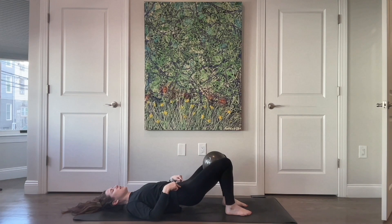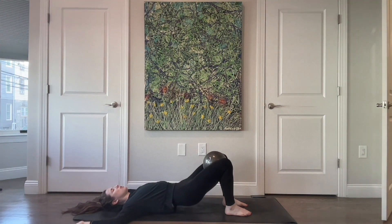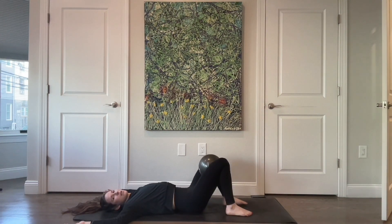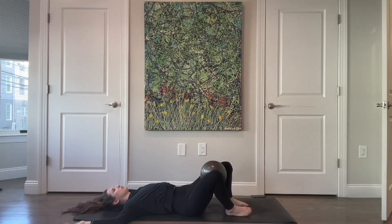Lower all the way down, curl the tailbone under, lift all the way up, and if it feels good bring your arms into a goal post position as you roll all the way down one vertebra at a time. Give your hips a little shake from one side to the other. The nice thing about the ball is you can almost think about it rolling across the inner thighs. One more time to each side.